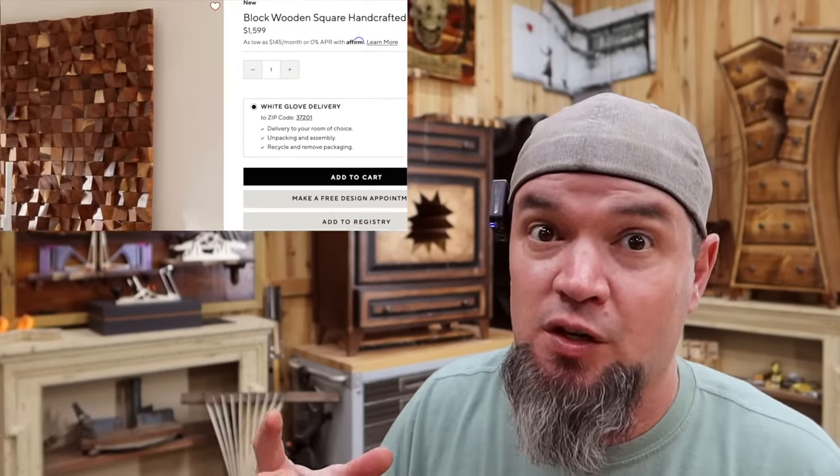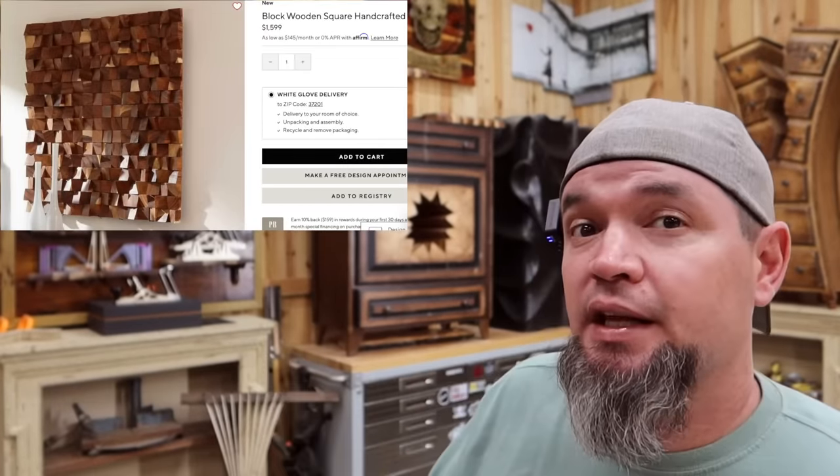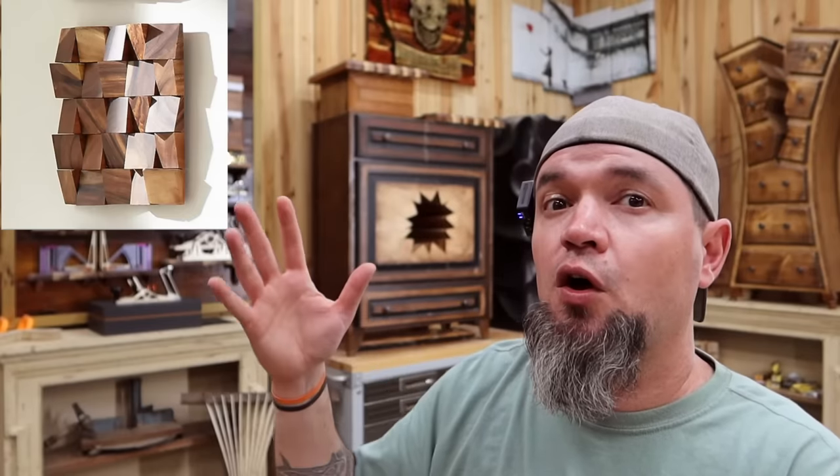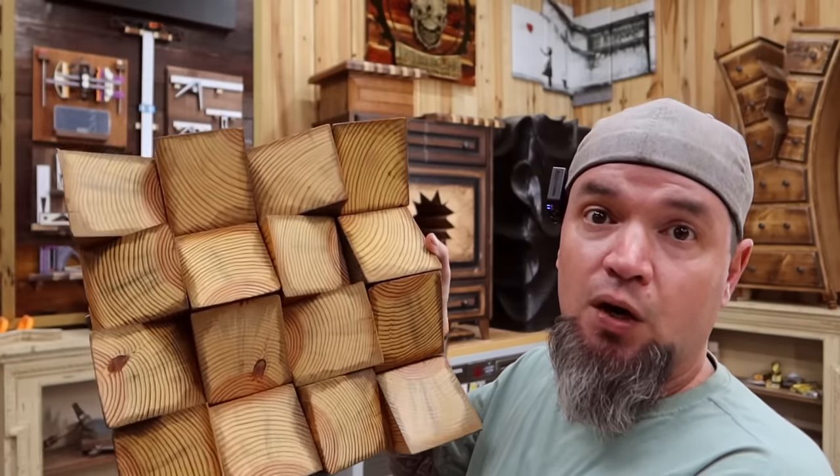This next one blew my mind when I saw the price. This block art from Pottery Barn will sell you a four-foot-by-four-foot piece for $1,600. It's made from in-cuts of three-by-three or four-by-four material — they call it geometric art, and it is pretty cool. They're also making sections and selling those sections for $180 a piece, so you can buy as many as you want and put them together for a bigger piece. I made my own out of old four-by-fours I had laying around — vintage reclaimed wood that has a story.